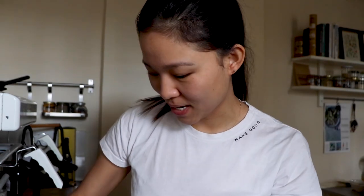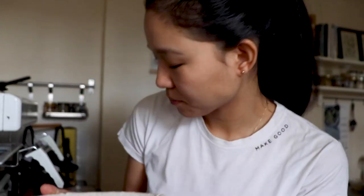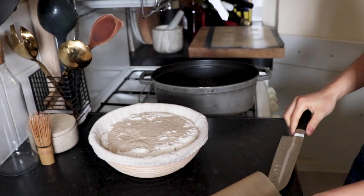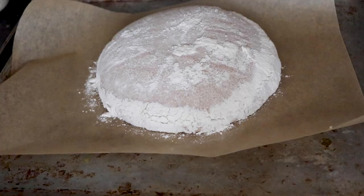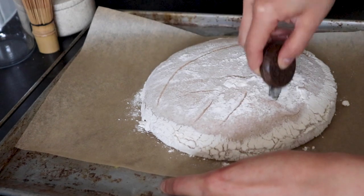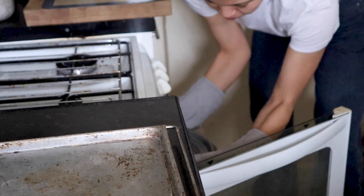Good morning! It's the next day. I took the bread out of the fridge and I also put my cast iron pot on preheat in the oven. Your bread should have risen a little bit overnight. Flip your proofed dough onto a piece of baking paper and using a sharp knife or a razor blade, score your bread in whatever design you like. Transfer the bread to your preheated cast iron pot and bake in the oven for 45 minutes. With a few minutes left, take the lid off so the crust gets extra dark and extra crusty.